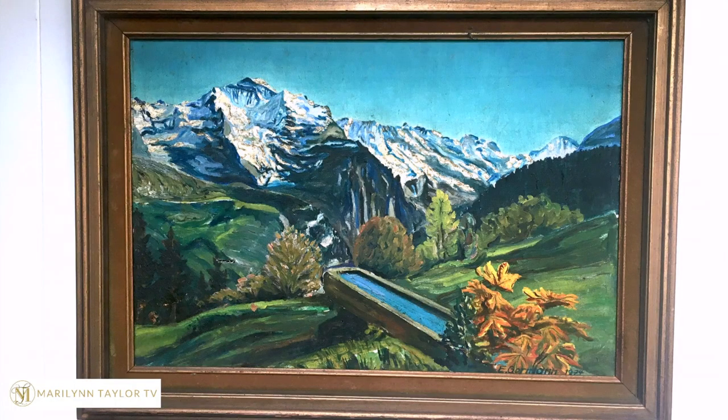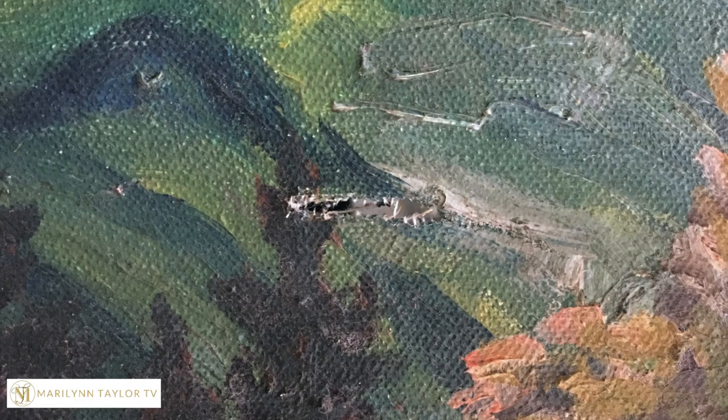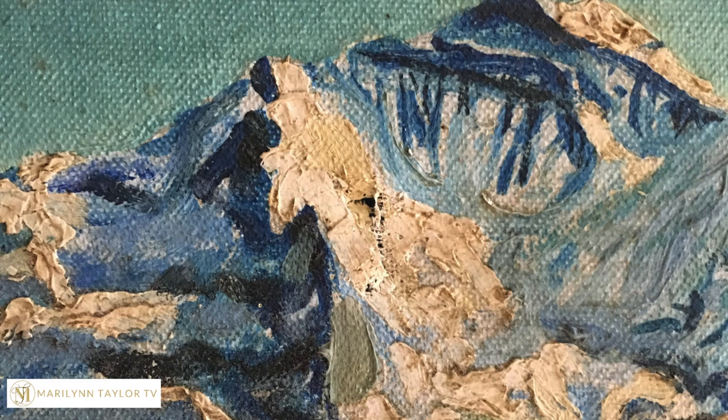Here is the painting that we will be working on and if you look closely you can see the tears. Let's look a little bit closer and you can see that there's one in the green horizontally and one that is vertical up in the white snow.